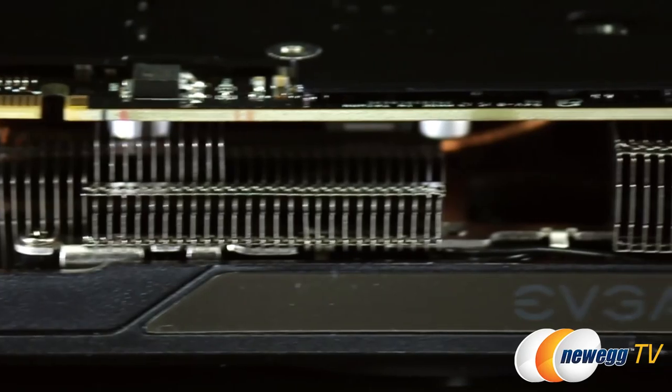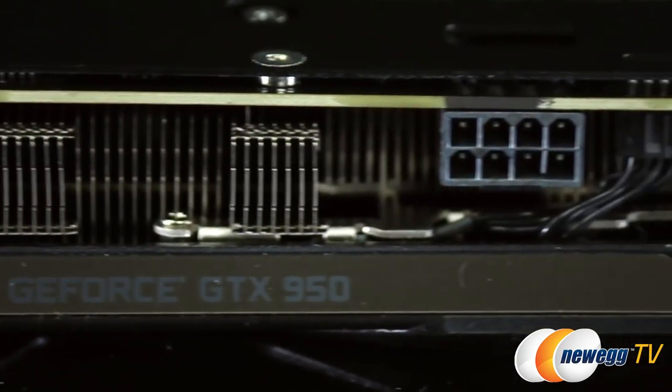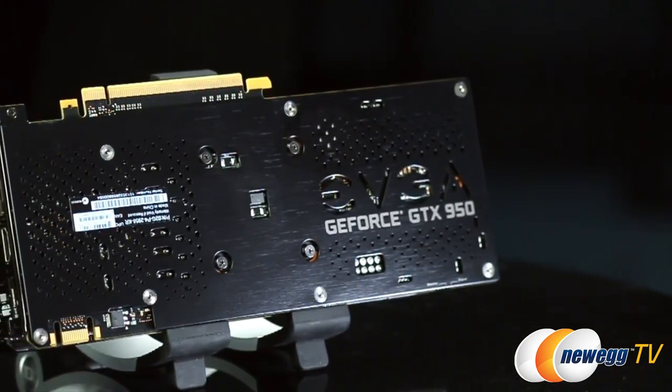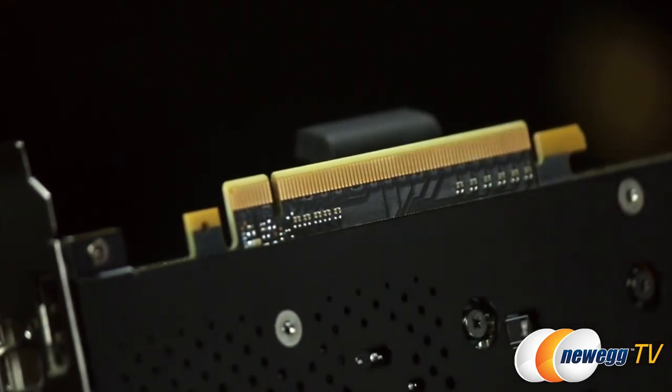Flipping the card over on its side, you can see the heat sink with the aluminum fins, copper heat pipes, and your 8-pin power connector. "For the Win" is always a neat touch. Your back plate matches the rest of the card, and obviously this thing wants to stay as cool as possible.